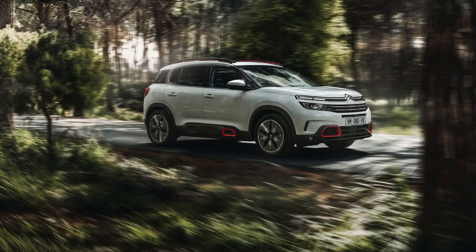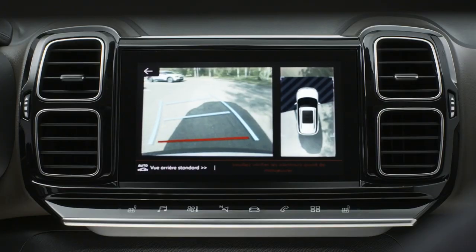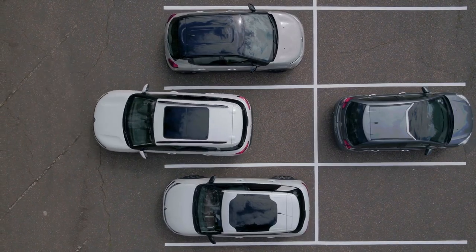Park Assist is a function the C5 Aircross has built in. It allows you to reverse bay park and parallel park at the push of a button. It gives you clear instructions on the 8-inch screen of what to do, and you just indicate which side you're looking to park. That works in tandem with the top-down rear vision reversing camera and the front and rear sensors.